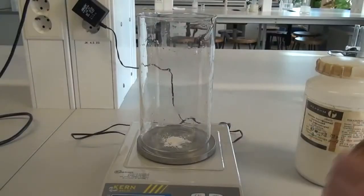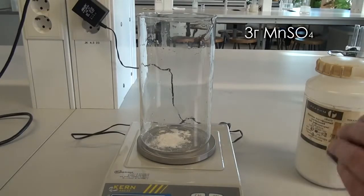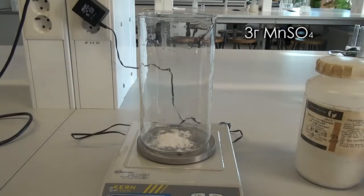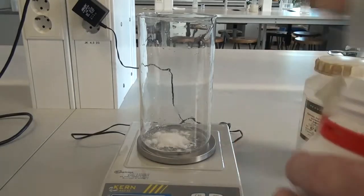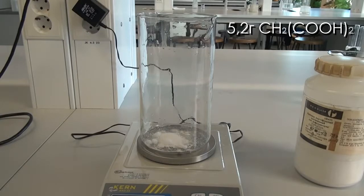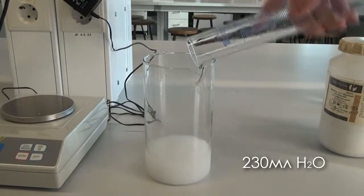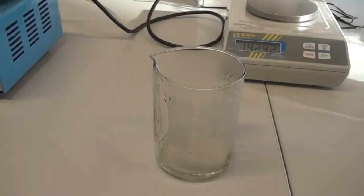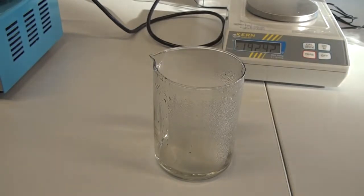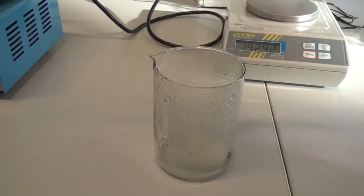Now let's prepare the last third solution. For this we measure up 3 grams of manganese sulfate and put it into a large glass. After that is done, let's add 5.2 grams of malonic acid to it. Then add 230 milliliters of distilled water. However, the preparation of the third solution is not over yet. Let's take another glass filled with very hot water and measure up about 0.1 grams of potato starch and add it there.